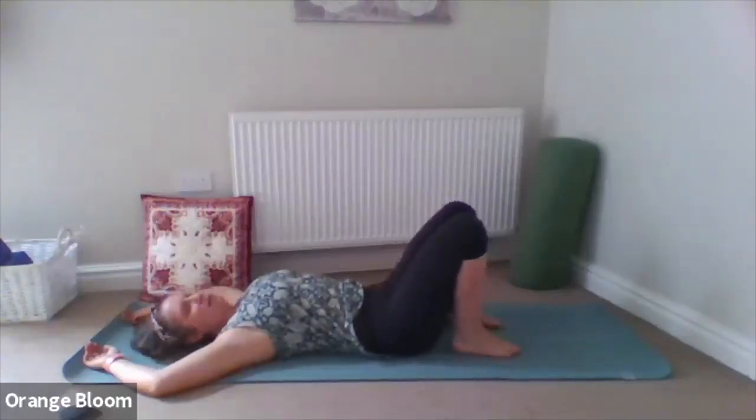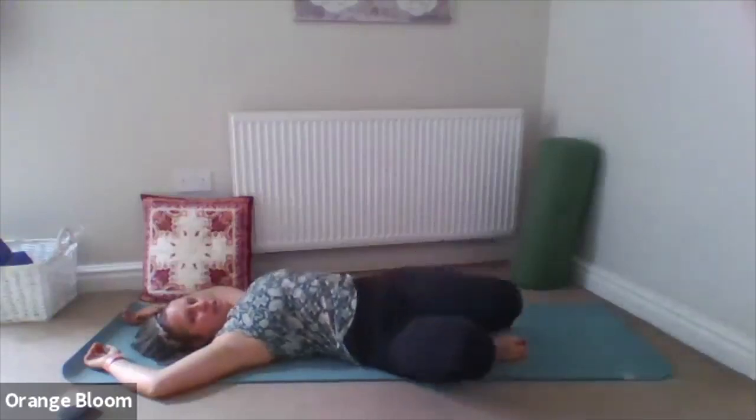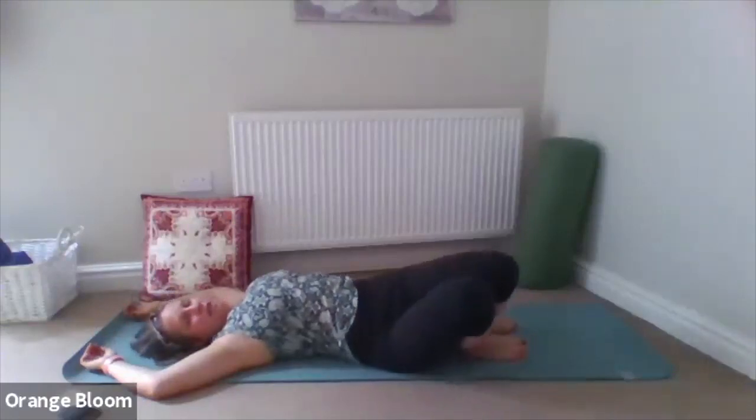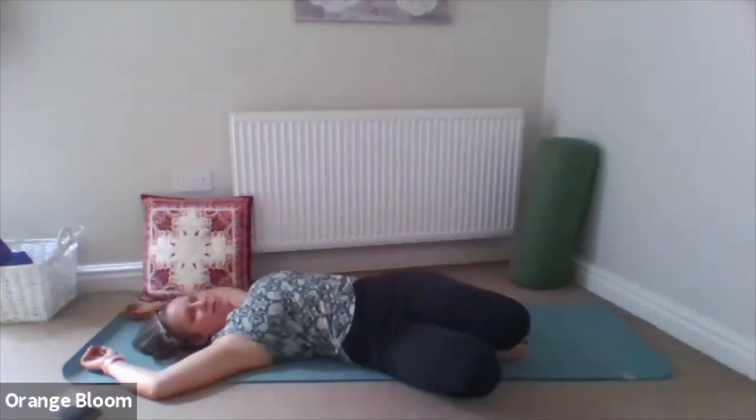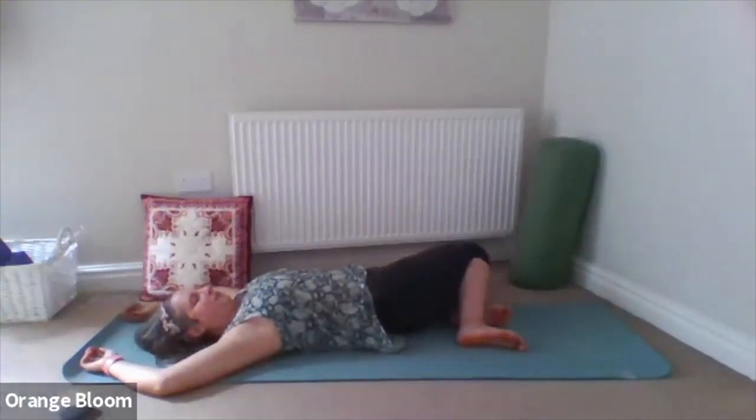Walking the feet close in to the bottom, we're going to take a nice inhale, and as you exhale, take the knees over to the right hand side into a very gentle twist. Shoulders are staying down on the floor — don't worry if the knees don't go all the way to the floor. Just taking a couple of breaths here for a little spinal twist, waking up the back. Inhale, lifting back to centre, then exhaling, taking it over to the other side. Just relaxing the legs to wherever they want to come. Steady breathing — find a lovely breath through the nose, out through the nose. And then bringing it back to centre on an inhale.